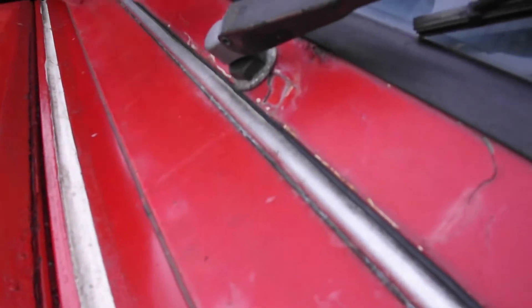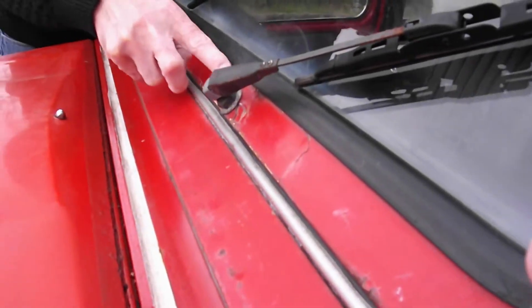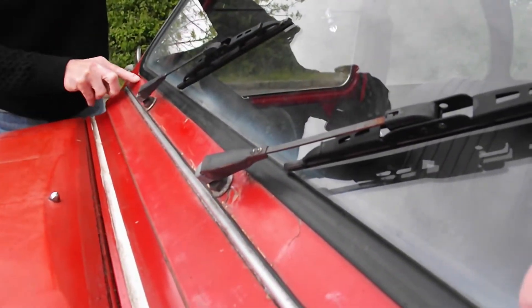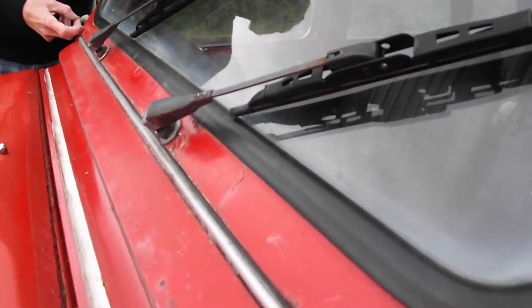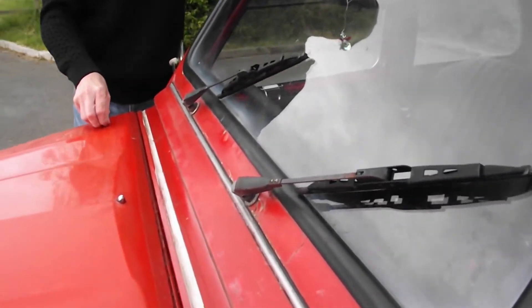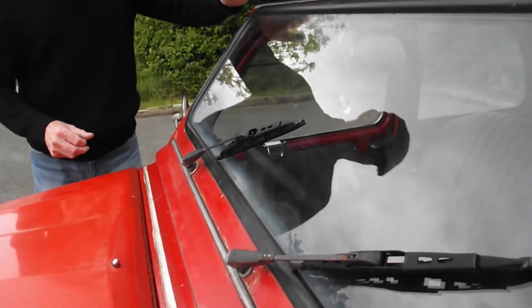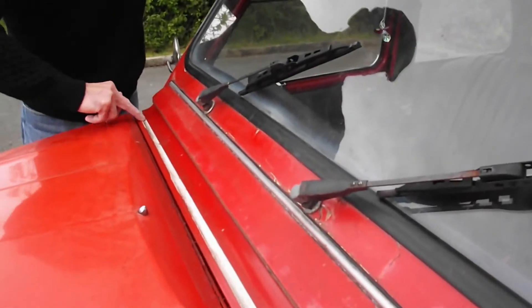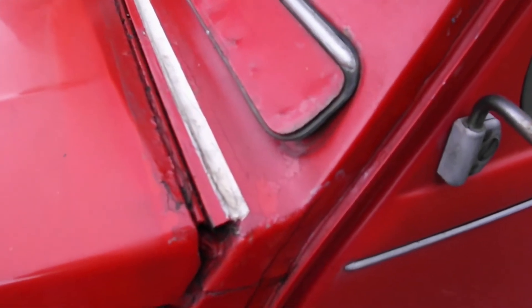What I was thinking of doing was: get the windscreen out, obviously wipers off, and take this down around the edge to see exactly what we've got. Because it just doesn't seem right — paint that thick. The car will weigh about three stone less! This white silicone — not happy with that, that'll be coming out.